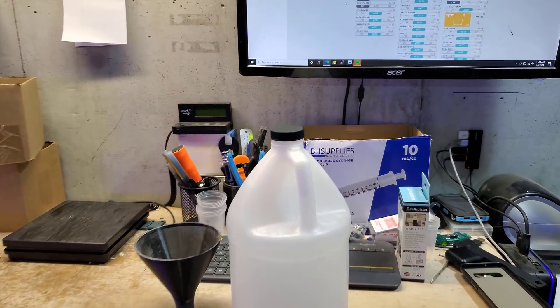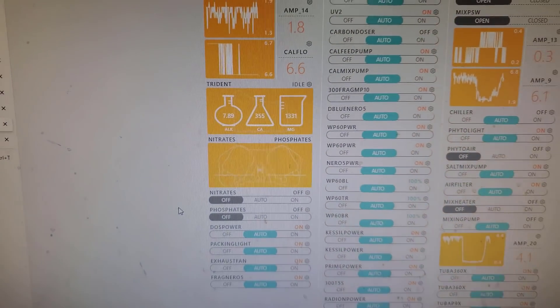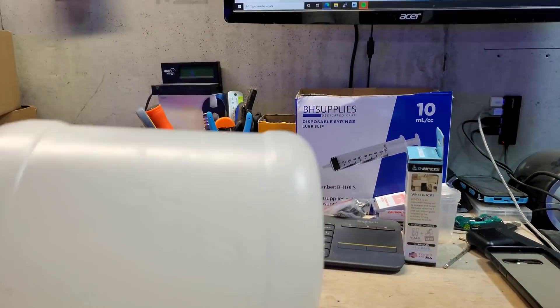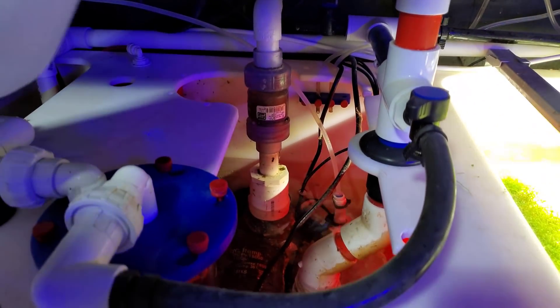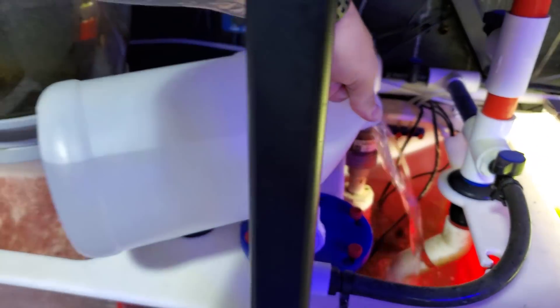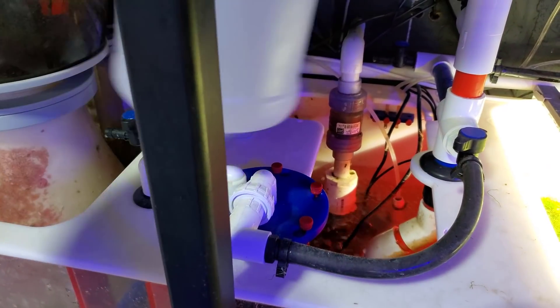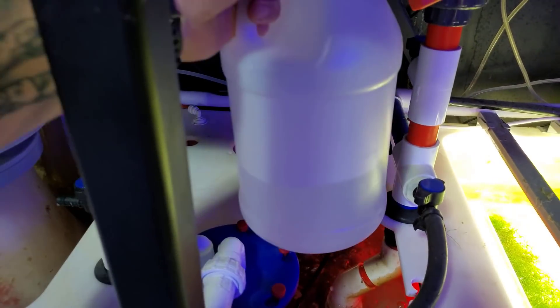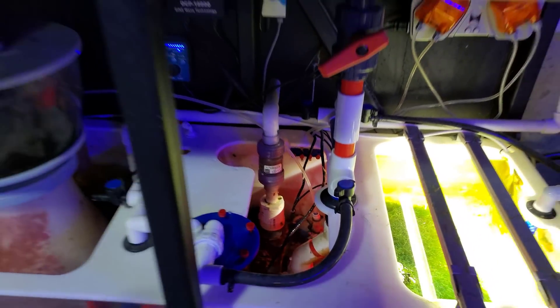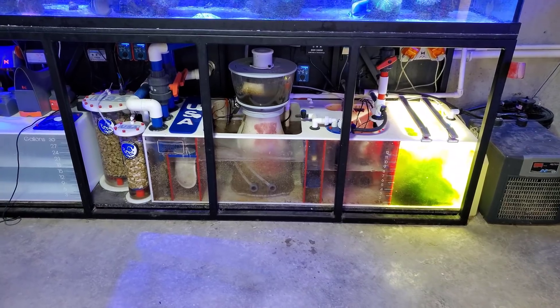All right, so the mixture is ready to go. Starting numbers: 1331. Going to be shooting for 1400 to 1410, something like that. So we're going to do roughly three-quarters. We'll see — half, three-quarters. Going to put it in the main chamber here. That's kind of half — let's do more. All right, that looks good. I'll see you in a few hours. We'll run the Trident manually and yeah, we'll see where we're at. Be right back.